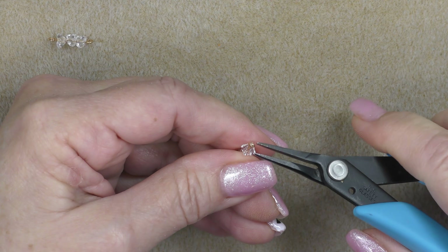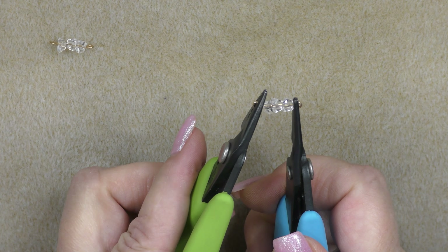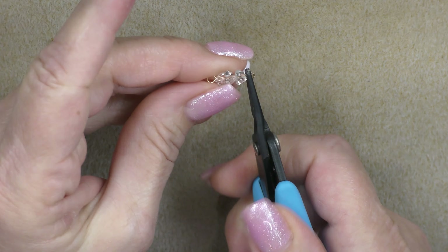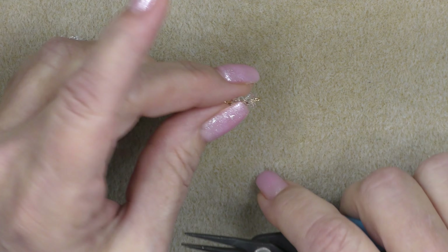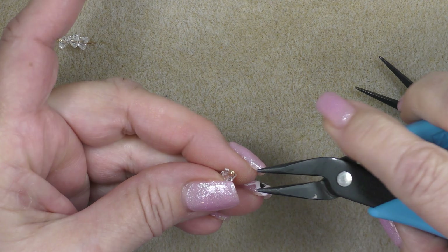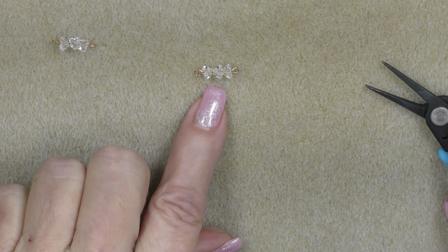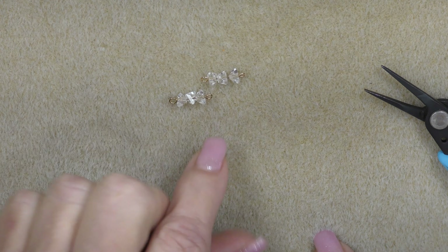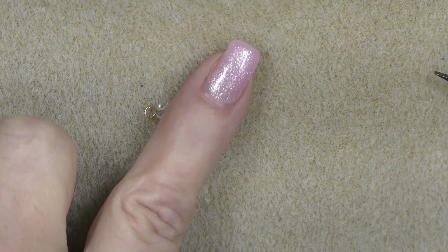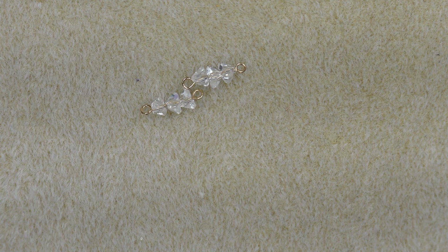Then grab a pair of flat nose and a pair of chain nose pliers and make sure that your loops are the same direction. If you need to turn them, turn them and make sure that both loops are the same direction and basically the same size. You're going to make 24 of these, and once you have made 24, we'll come back and start to link them together with the pendant.